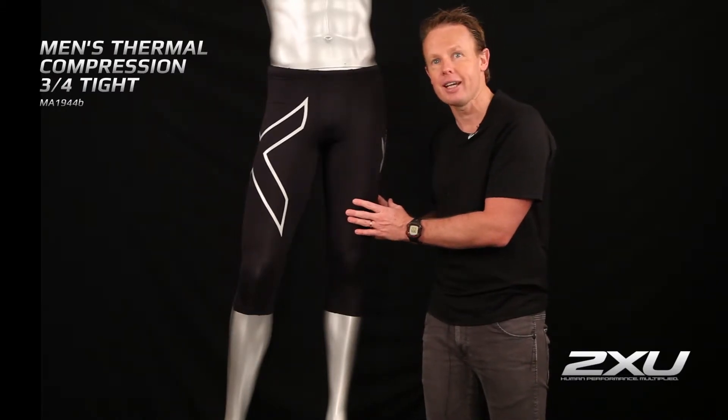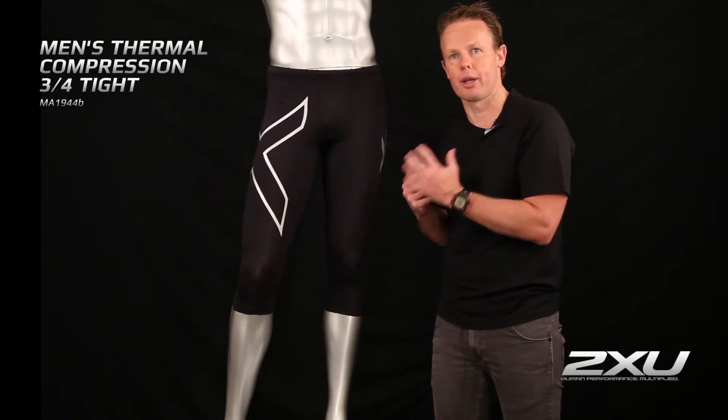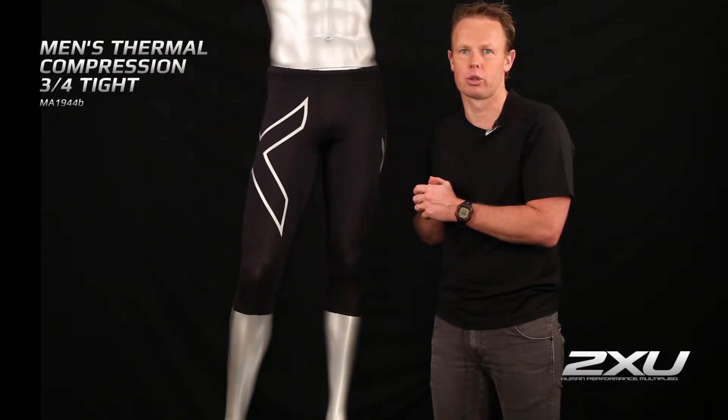So it's great for skiing, it's great for running, and the inside has been slightly brushed as well, so it will trap the heat and provide up to four to five degrees Celsius more warmth than our conventional tights.